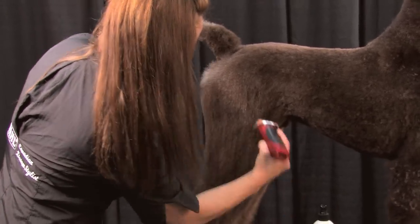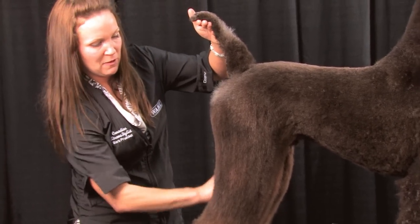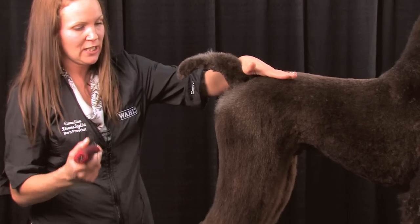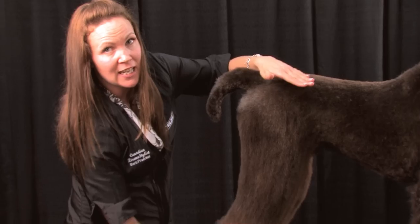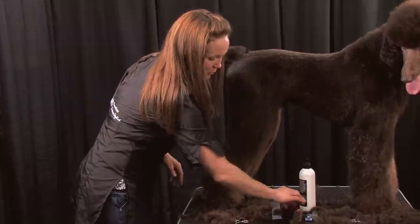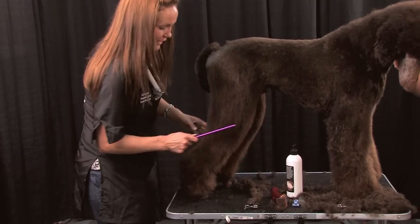Now that I've gotten the bulk of the hair off of this leg — which was quite substantial — before I scissor it in, I like to do the bevel. When you start from the top and go down without the bottom finished, it may end up a little bit uneven. So I'm going to show you the easiest way to do a bevel on a poodle — and it's not with a pair of scissors, believe it or not.